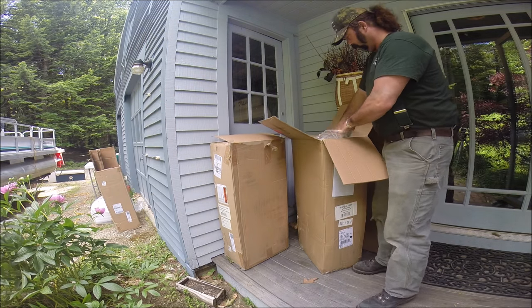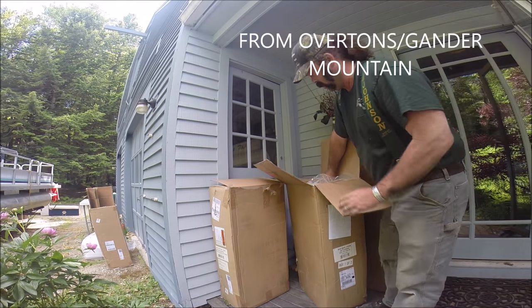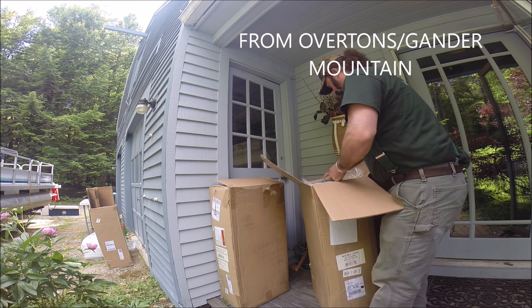When we get home today, guess what's all piled up on the front porch? Two boat seats for the Contiki. That's good news.